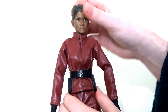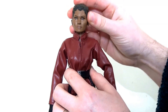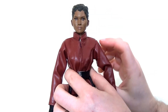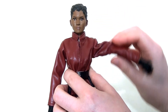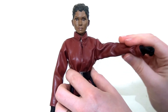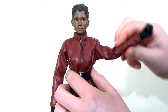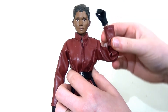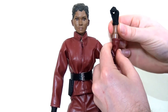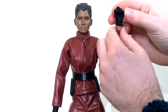In terms of articulation, I'm pleased to say that she enjoys all the same articulation as her male counterparts, which is fantastic. Sometimes with female forms they don't get quite as much articulation because the joints are thinner and tend to snap, but that is not the case here. She has a ball-jointed head — she can spin her head from side to side and look up and down a little bit as well. She has fantastic ball joints in her shoulders, so she can send her arms all the way back in a butterfly motion, and can lift her arms right out to the side. This is supported by an upper bicep swivel. There is also a double-jointed elbow so she can lean her hand right back to touch her hair.